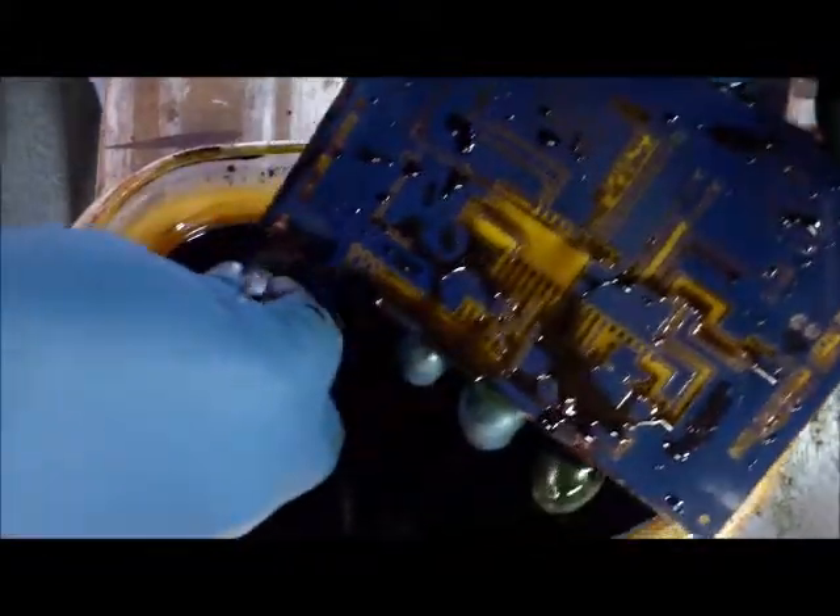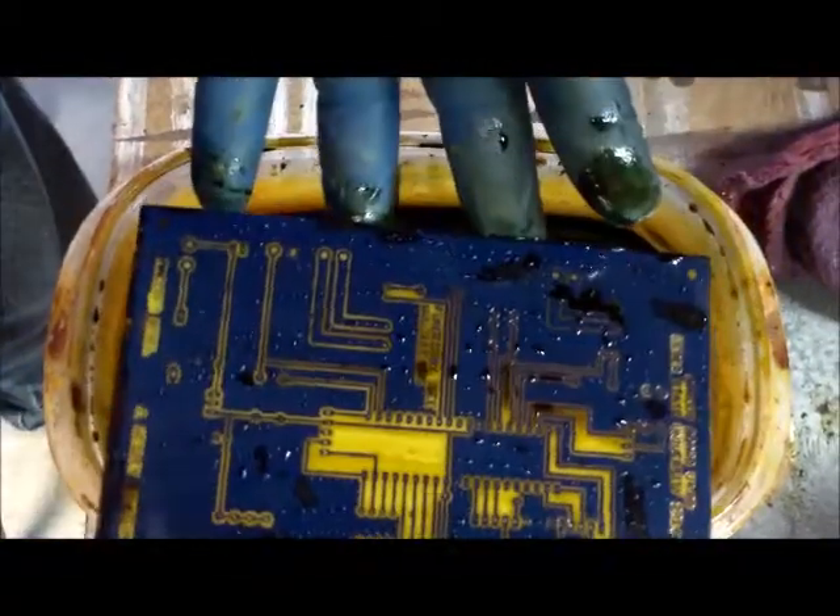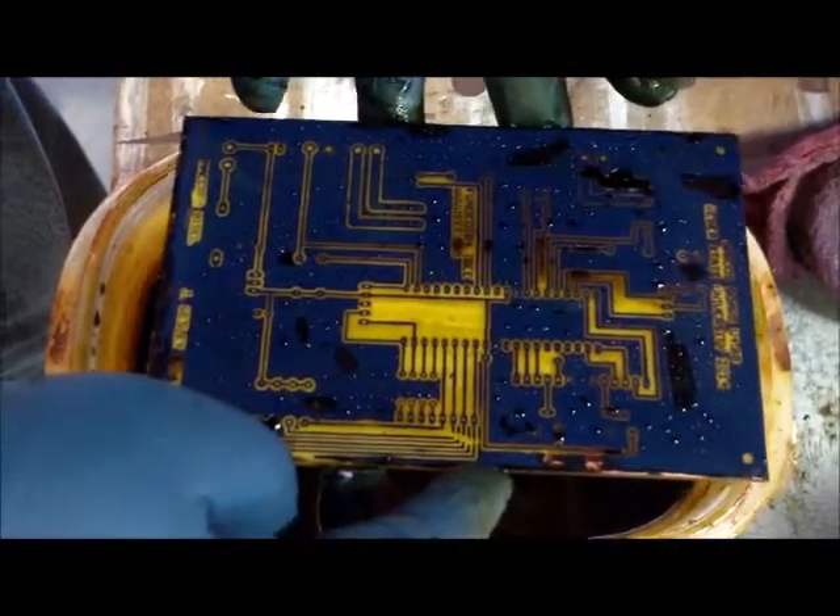That board is done - two boards complete. I'm going to show you one more technique for the third board, which is the one we did with the oracal. That method uses a tank and we're going to put it in some chemical you can get online. So here's this particular board - on to the next one.